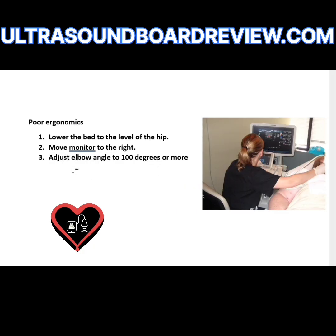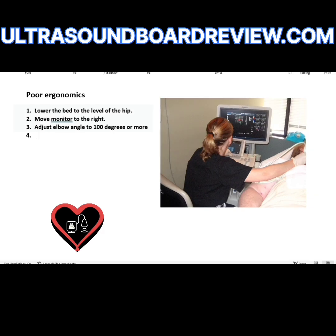What about the elbow? She should adjust the elbow angle to 100 degrees or more. Is the machine close enough? Yes, the machine's close enough. You should be able to reach any of the buttons without having to reach forward — you should be able to easily just reach out. It looks like she's grabbing the knob with ease. She could rotate her body towards the monitor if she didn't want to move the monitor. The last thing is she needs to adduct her shoulder to about 30 degrees or less.